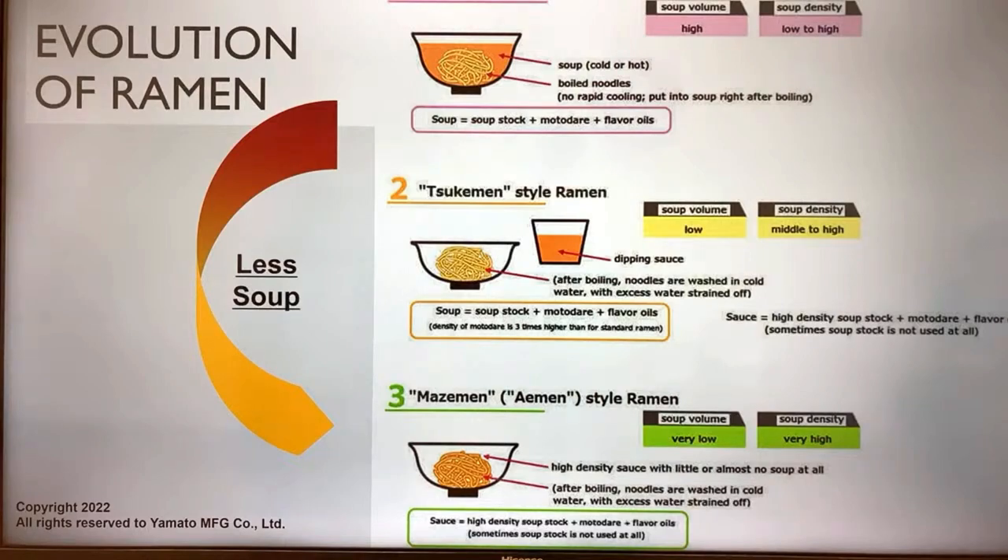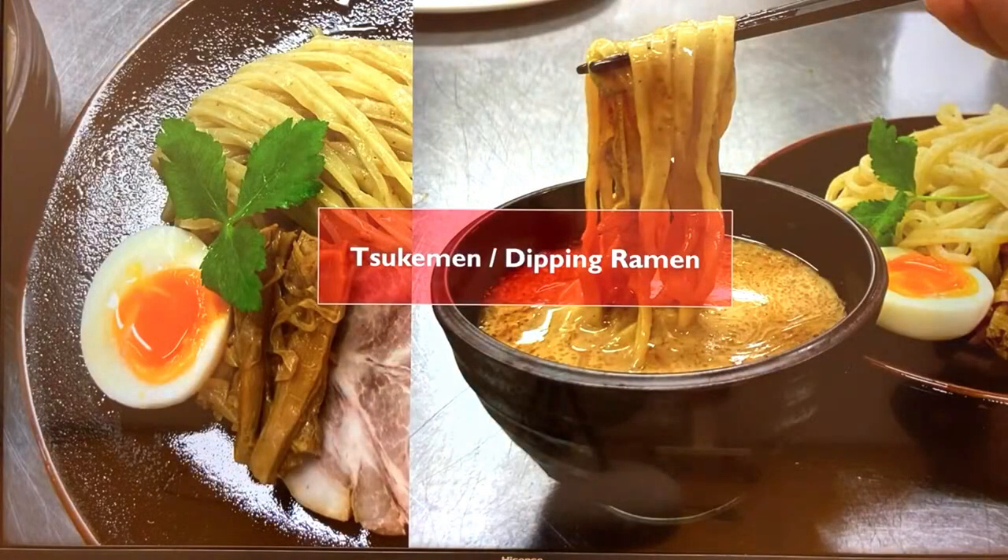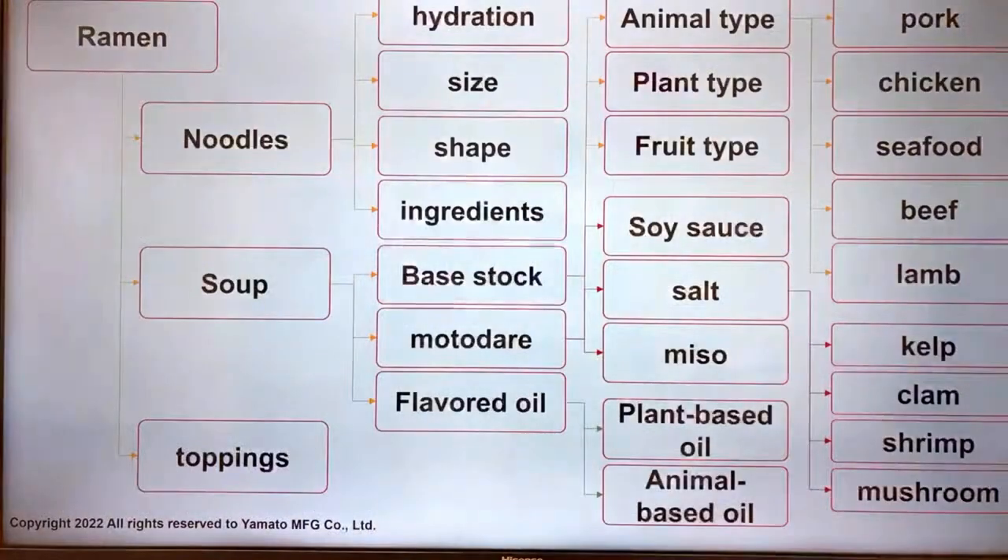Ramen consists of three main components, each with different variables. First, noodles — hydration, size, shape, and ingredients. Second, soup — base stock, tare, and flavored oil. The base stock can be animal type, plant-based, or fruit-based. The tare can be soy sauce, salt, miso, and so on. Flavored oil adds aroma to the stock.